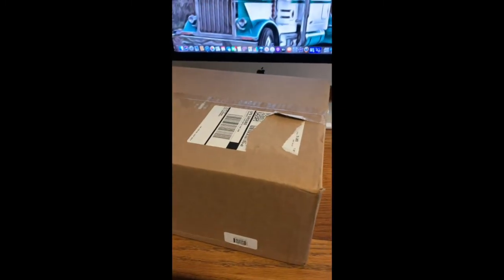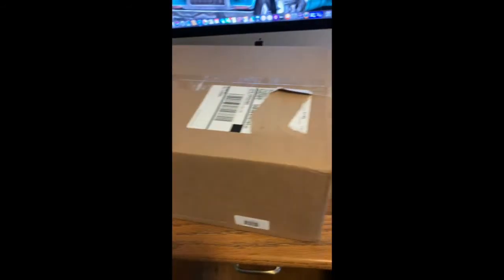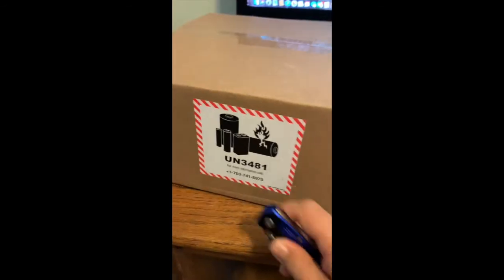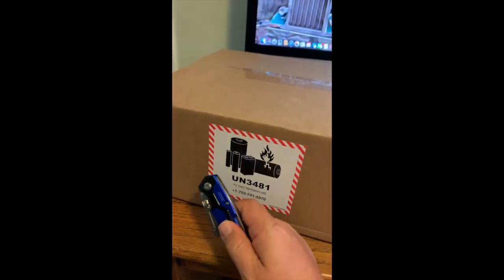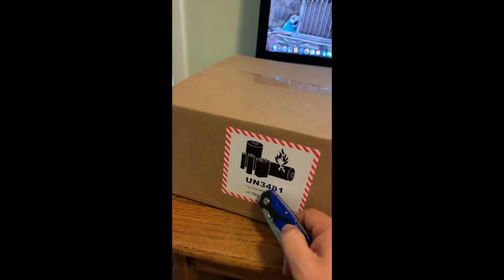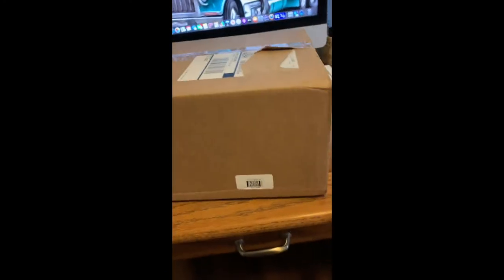Due to the amount of stuff I ordered, it came in a relatively big-sized box with hazmat markings because of the batteries that are in it. The UN 3481 is something relative to the lithium batteries that new devices use.